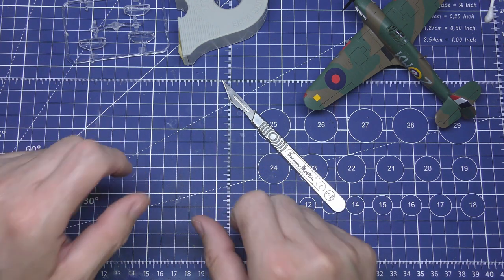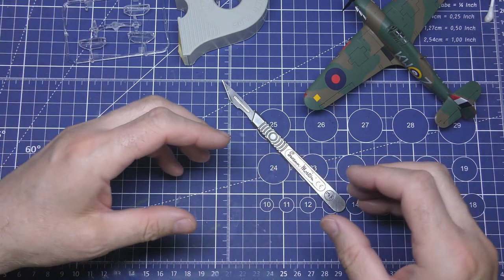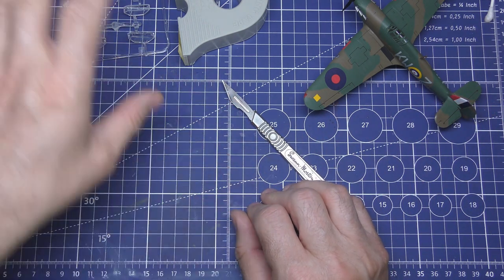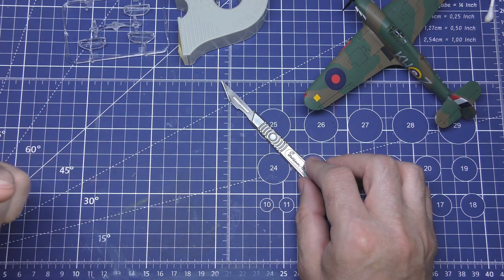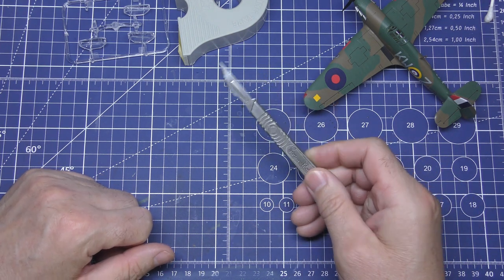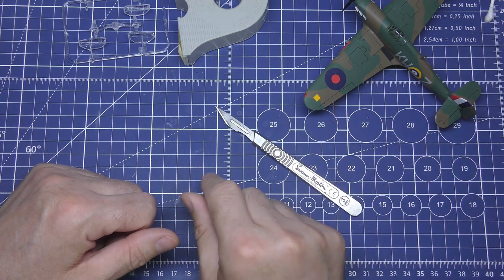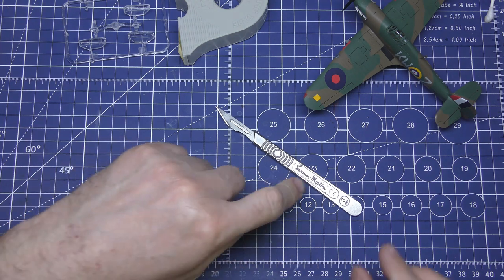We'll get these set up, get them painted, and you'll see each one so you can make your own minds up which you'd prefer to do, or if this is a brand new method for you, great - you've got something new to try. Quick note: I'd be grateful if you'd subscribe and like the video, and click that bell to get notified every time I put a video up.